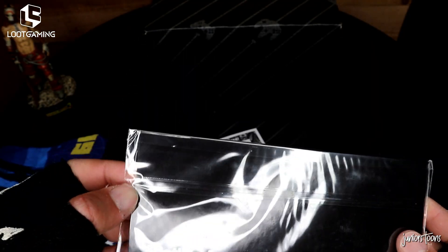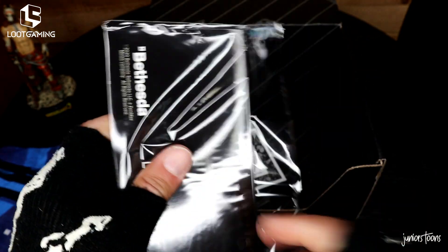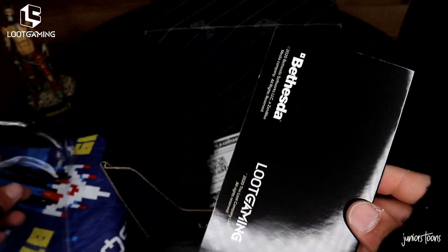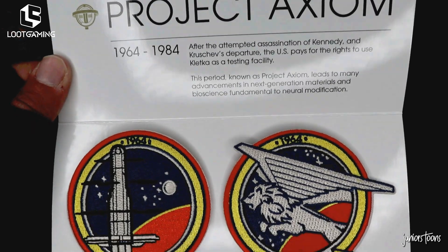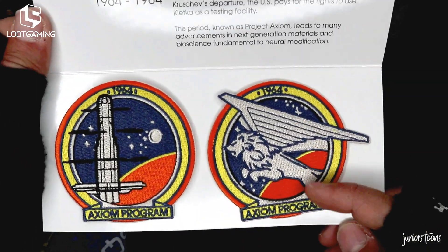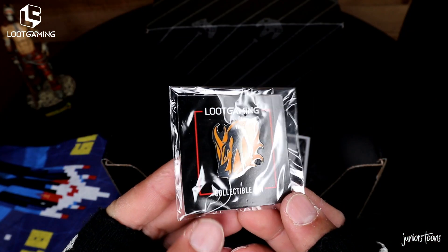The third item out of the box is something from Prey, the video game — made for Loot Crate. It's very thin, so I was thinking maybe stickers, but we won't know till we get inside. It's nicely wrapped and glossy. It's a patch set — Project Axiom Program patches. This is pretty epic. I love patches; anytime I get patches I'm an excited little boy.